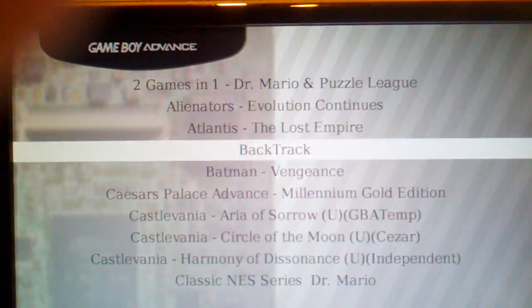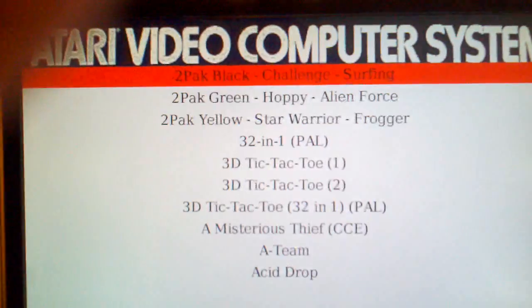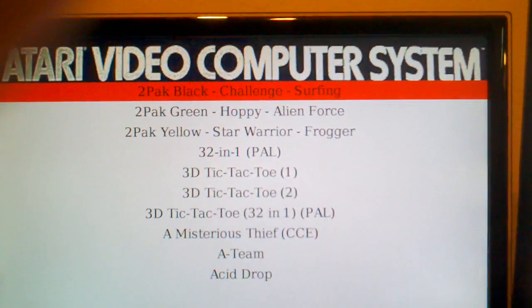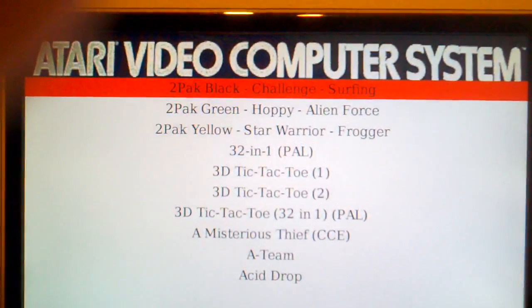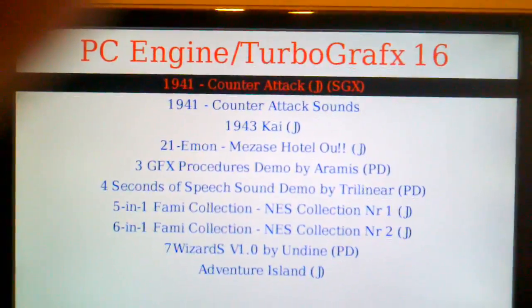Game Boy Advance — although I can't get these ones to work yet, I'm having a problem I'm working on right now. Atari — I made that theme, I just got a picture online and added it to the theme XML file. Super Nintendo. So those are the systems I have right now.